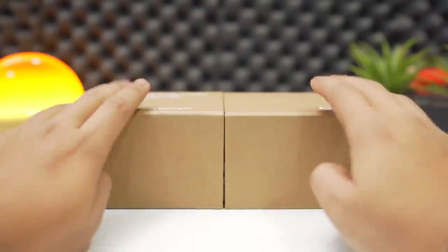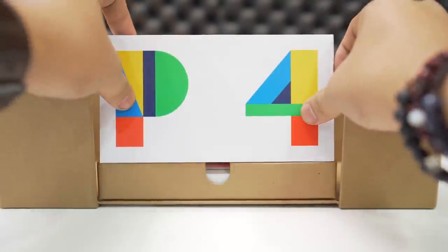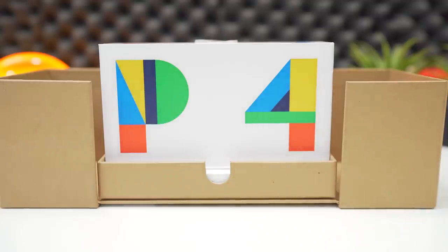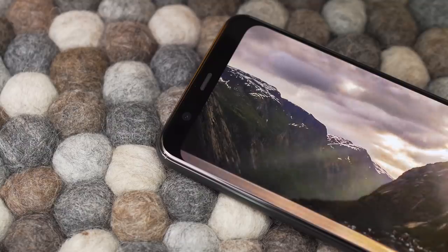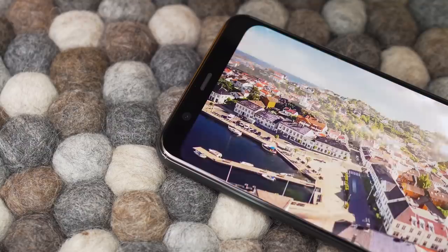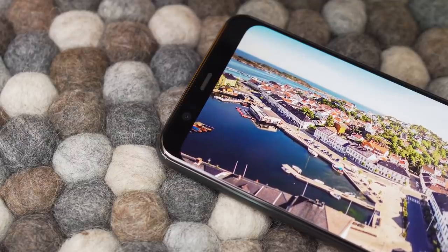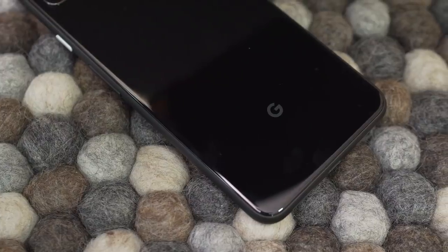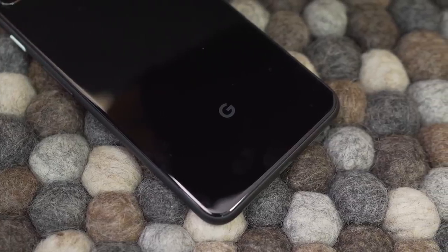Dare to be different — this is the statement Google went with when they came up with the Pixel 4 and the 4 XL. It may look the same as the latest iPhones from the back, but they have really gone different when it comes to the notch, display, and the missing ultrawide camera. You may not be impressed at first sight, and looking at the specs sheet it may not even be that impressive. But after you use it for a while, you do start to appreciate it and its nifty little features.